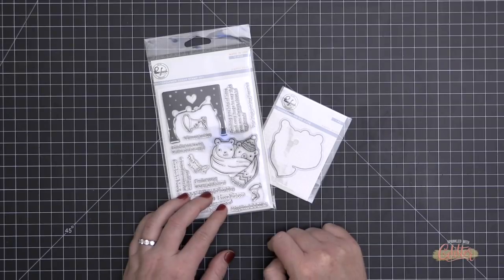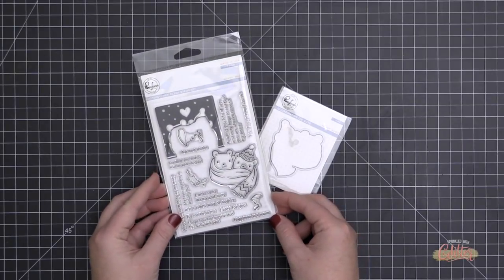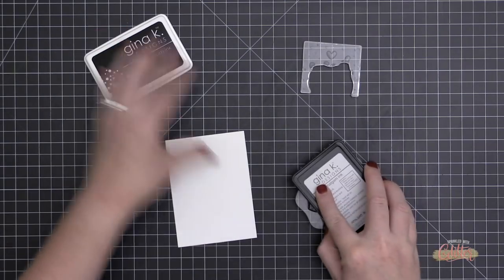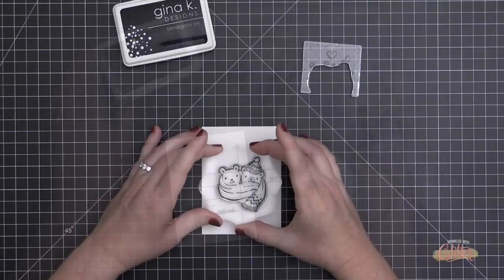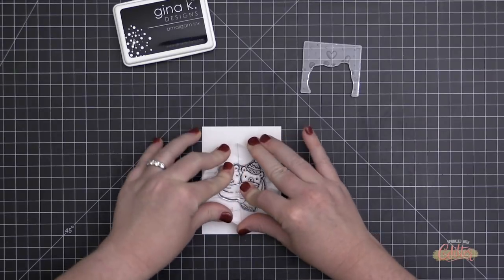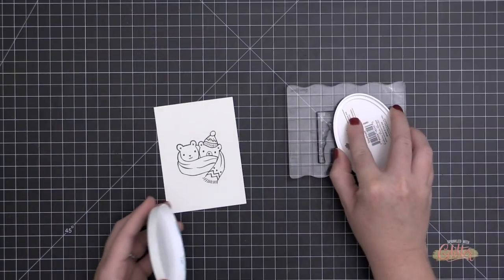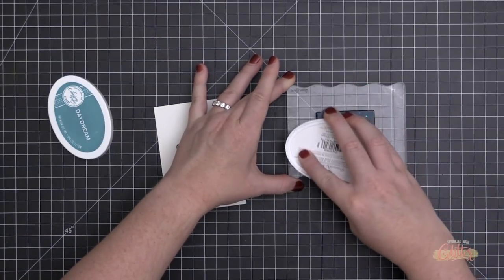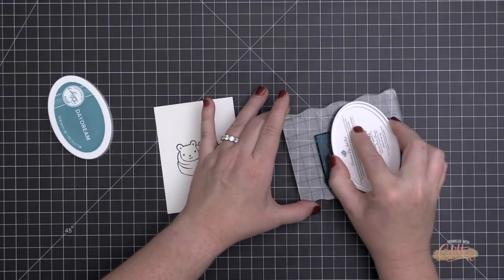These two little bears wrapped up in a big giant scarf are adorable, and later I'll be adding a little bit of pattern paper to make it feel even more festive. Depending on the pattern papers and color scheme you choose, this could be an everyday winter card, but the pattern papers I'm using are decidedly holiday.